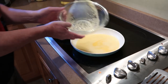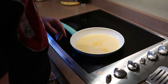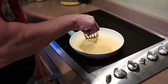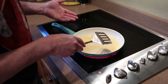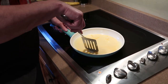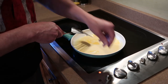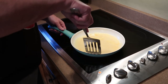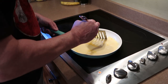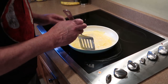Pour the omelet mixture in and let it sit for a minute, letting it start to thicken up before we add any ingredients. As it starts to cook I'll pull it away from the sides, because a lot of people don't like that slimy middle. You can see — we'll just gently slide that in as it starts to cook and tighten up.